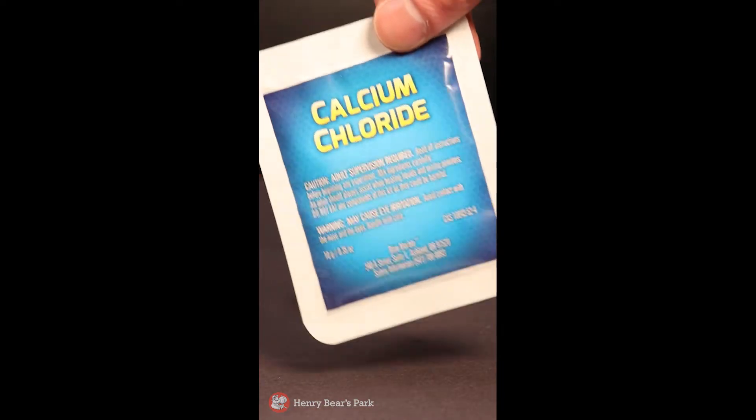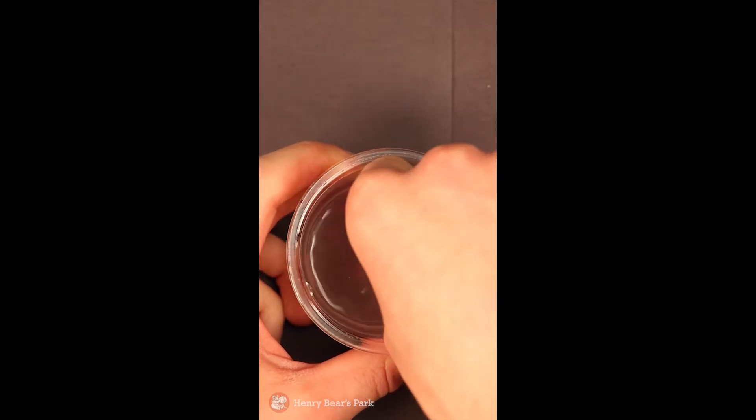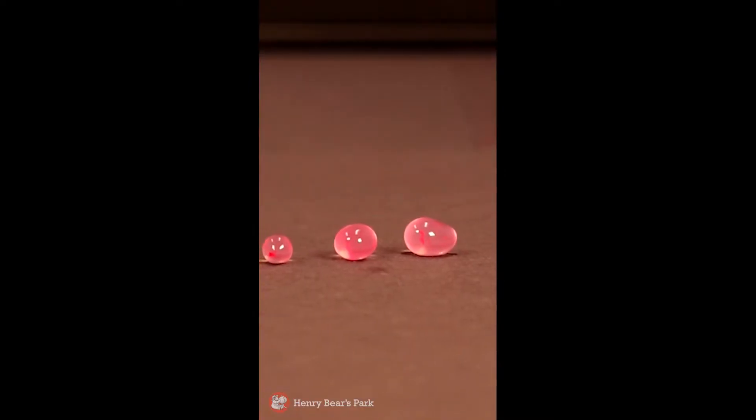So how does it work? Well, it's simple really. When the sodium alginate meets the calcium chloride, the two chemicals react to create calcium alginate, a gooey gelatinous material.